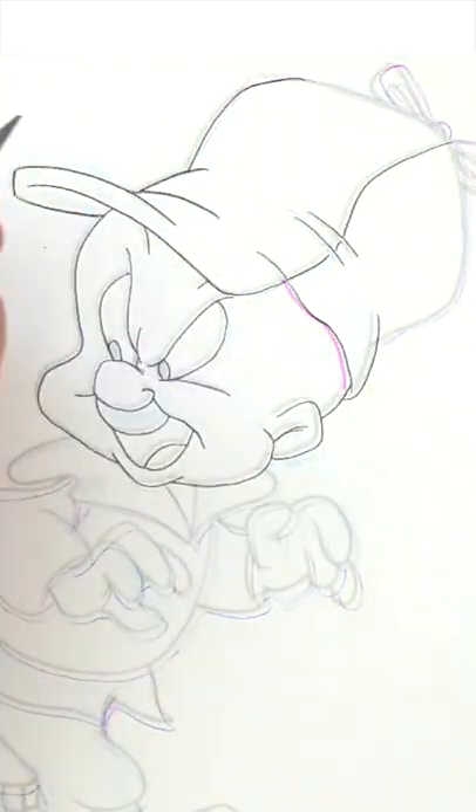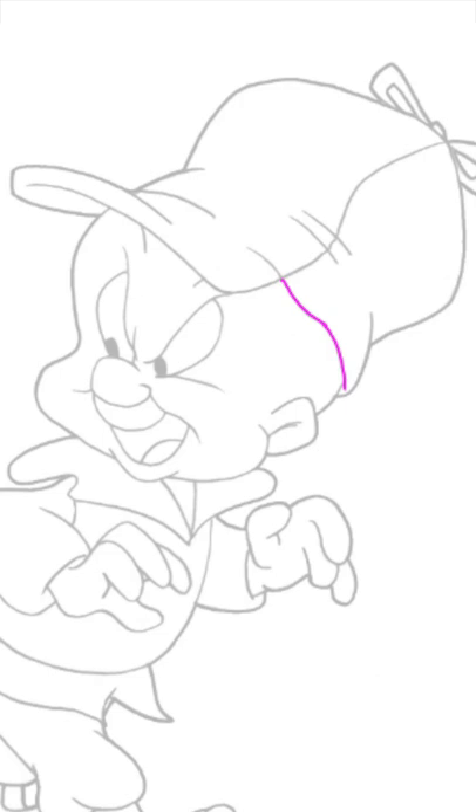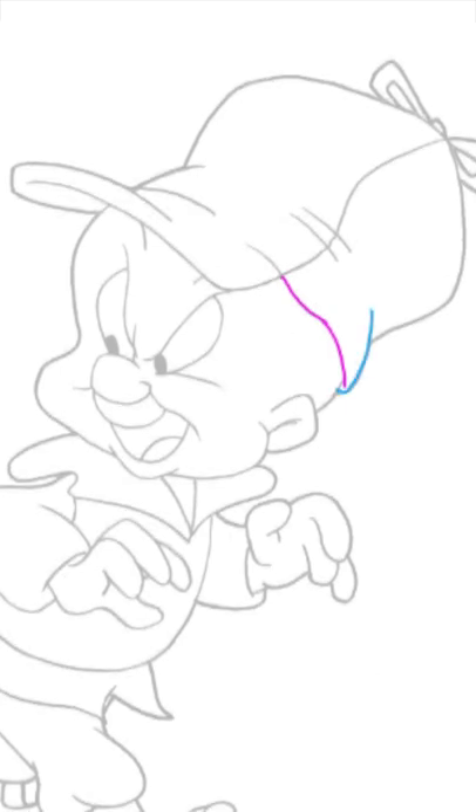Two things will help. First, extend the line of that hat past where it meets the edge of his head. Then draw the side of that hat around that line and in.